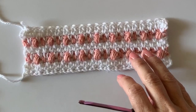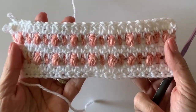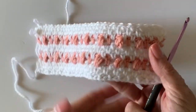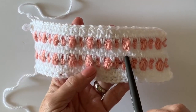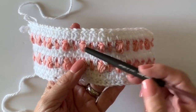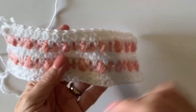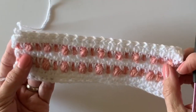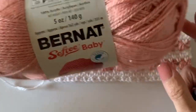Hi there, it's Tiffany from Daisy Farm Crafts and today we're going to do a little practice swatch so that you can do Hannah's puff stripes baby blanket. This is the typical moss stitch that we use, and she's added in some puff stitches here every other one. I want to teach you how she's weaving in the ends as she goes so that you won't have a nightmare of ends to weave in at the end of the project.